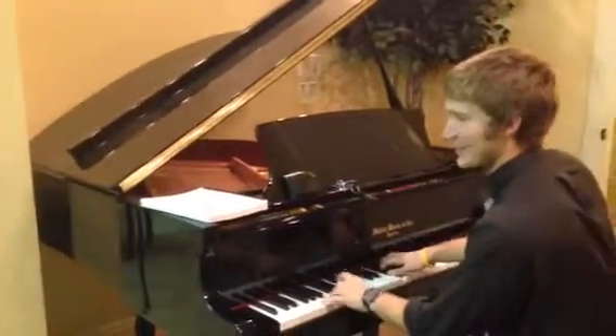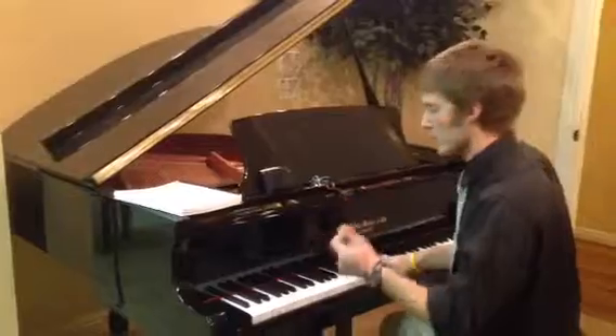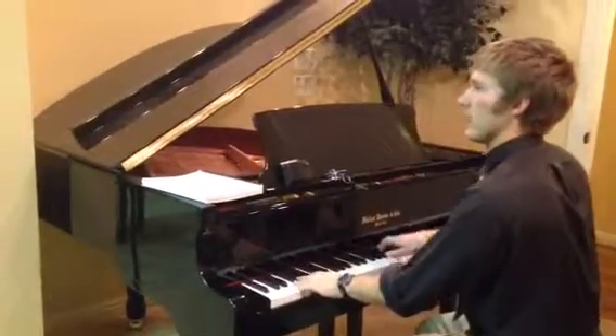Hey, that second part's hard, so I'm gonna count it out. We do it: one, two, one, two, three, four — one, two, one, two, three, four.